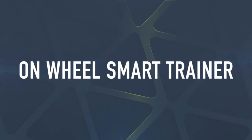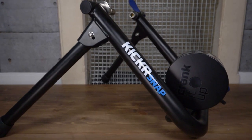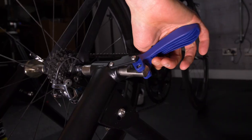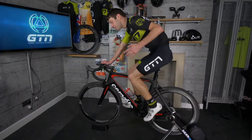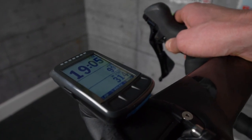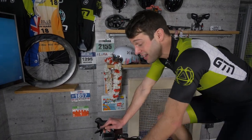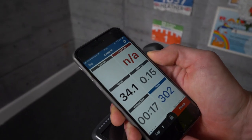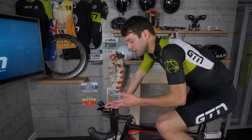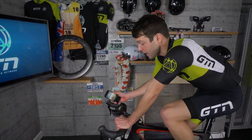This is the Kickr Snap from Wahoo — their more affordable trainer. It's another wheel-on design, fixed and mounted in the same way as the previous trainers. But this is a smart trainer, meaning you can connect it to your bike computer, smartphone, tablet, or computer via Bluetooth Smart or ANT+, so you can monitor your training as you go. In some cases you can also increase the intensity on these. I'm currently using the Wahoo Elemnt Bolt bike computer, but you can use other bike computers, or even the Wahoo Fitness app to capture the data.